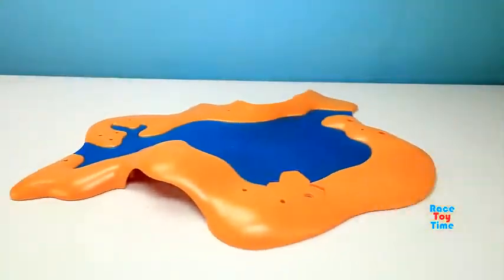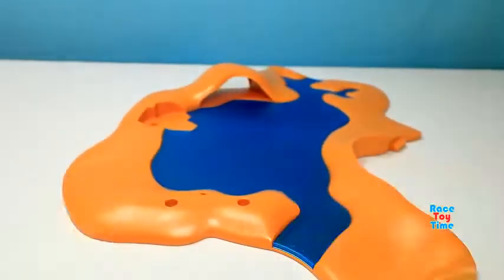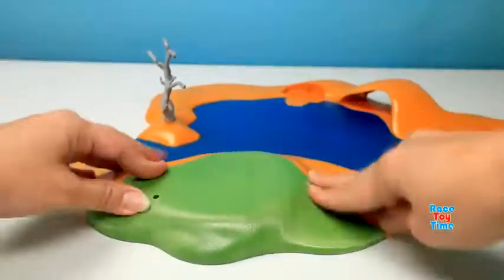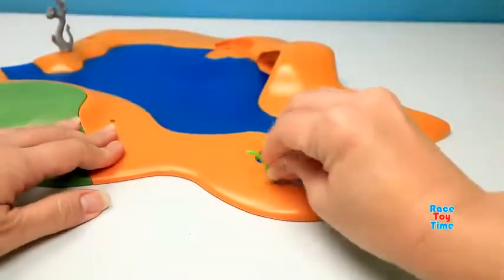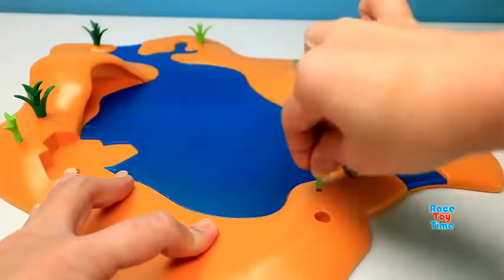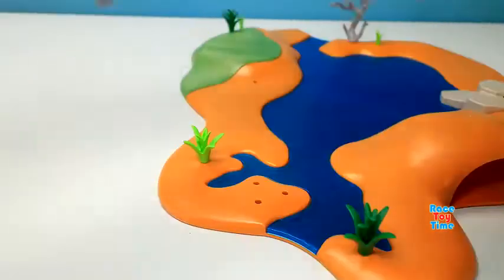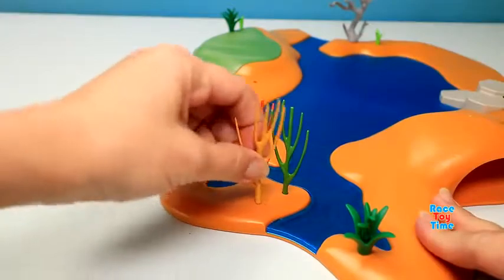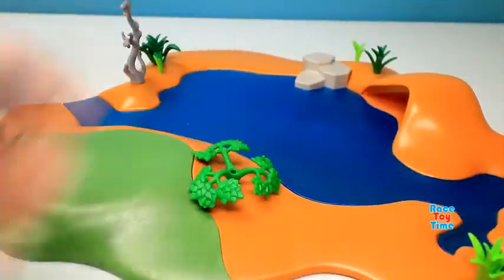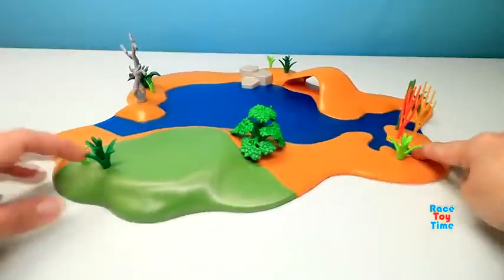And now let's build the waterhole. Here's the waterhole.